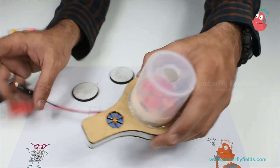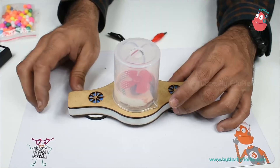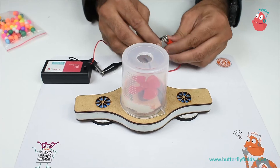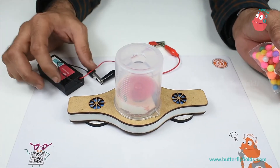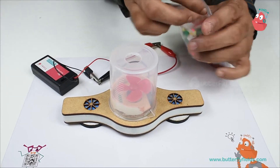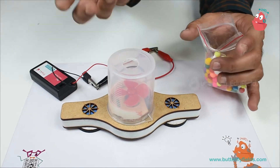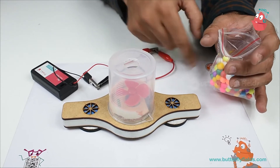I will use the beaker. I will use a lot of thermocol balls and put them inside. You have to ensure that the fan is blowing in the upward direction. In case the thermocol balls go down, change the terminals.